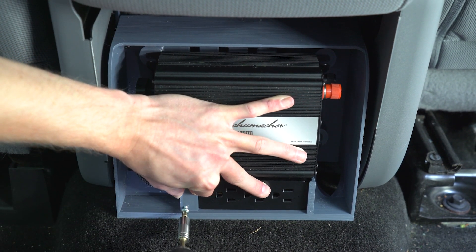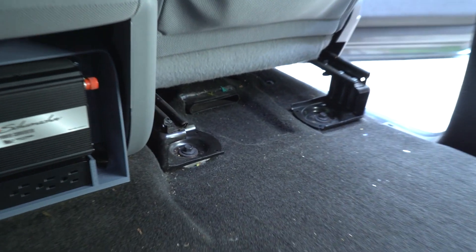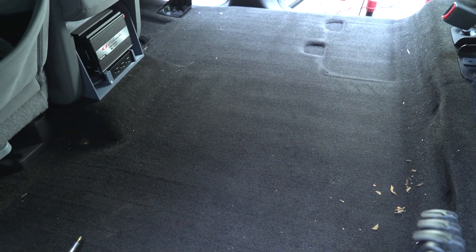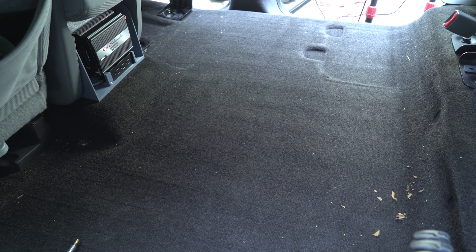A few things push me to install the unit at this location. If I put it under the seat, the AC vent will blow cold, humid air at it. This can condense and cause a short. Mounting under the rear seat is an option, but at least for me this won't work. One of the reasons why I bought this vehicle in the first place was this nice big flat space that is great for hauling cargo. I didn't want to screw that up by bolting something onto the floor here.